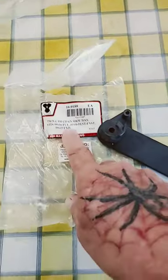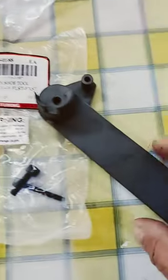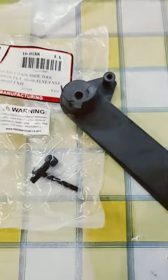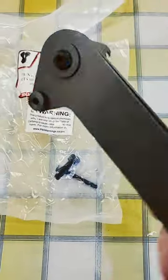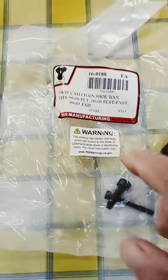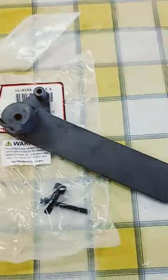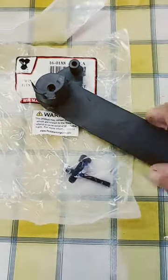I did manage to find the TwinCam cam tensioner change tool on eBay. I thought this was not made — I thought somebody had manufactured this, because the guy had several of these for sale, and he never mentioned anything about B-Twin. But this actually came sealed in a B-Twin package.